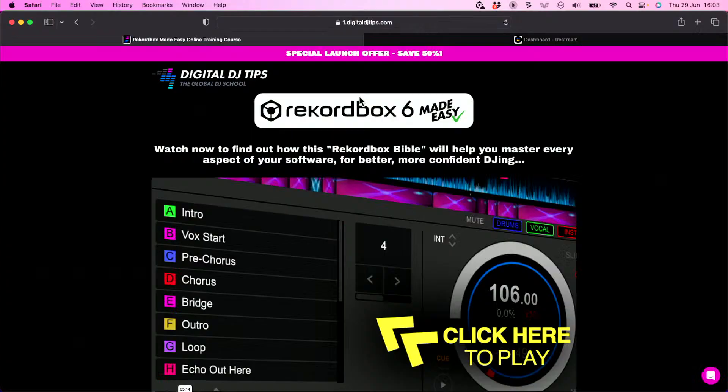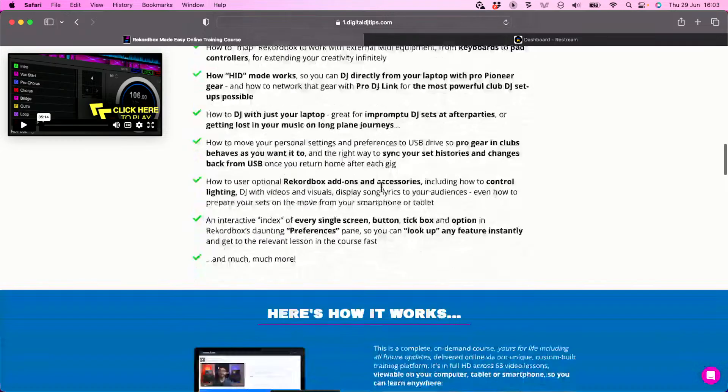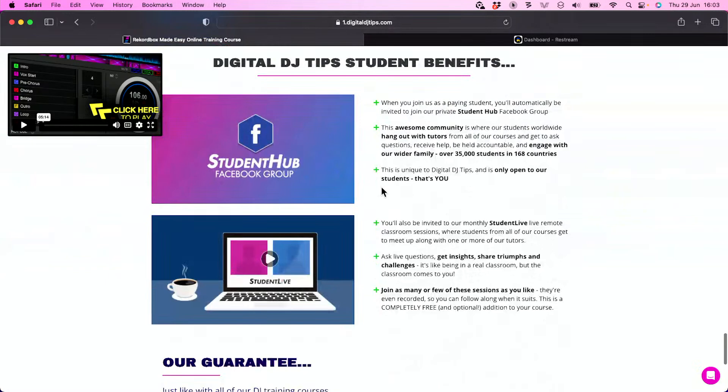If you're interested in learning more about Rekordbox, and if you're a Rekordbox user, you should be. Head over to the Digital DJ Tips website where you'll find a banner at the top to click on, which will tell you all about it and take you to a video showing what's in this course. If you grab the course now — only for the next few days — you can get it at a 50% saving.